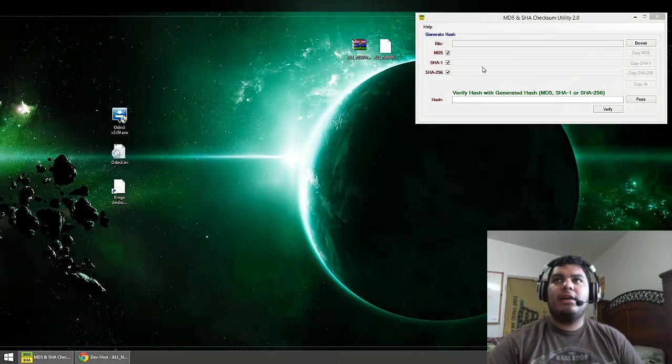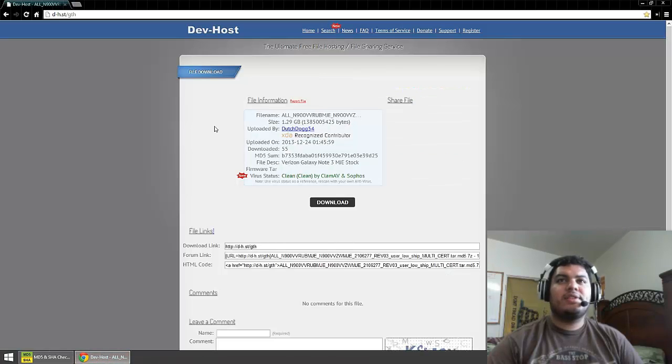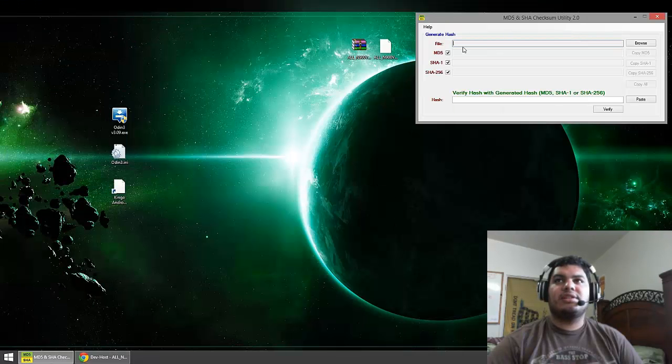Here we are on the computer. I have an MD5 checker and here are the tar files — this is a zip, you're going to want to open that up and unzip it to wherever you want. I just unzipped it to my desktop. Here we have Odin and a file that it needs to run, and Kingo which we're going to use for root. First thing you want to do is go to the link in the description down below and download the tar file — this is for the Verizon Note 3 and it's a little bit over a gig, so it's going to take a while to download. Where it says MD5 sum, you're going to want to copy that when you're done downloading.